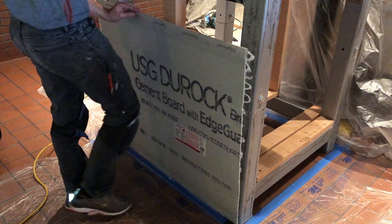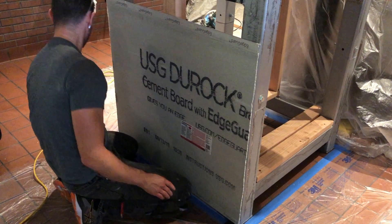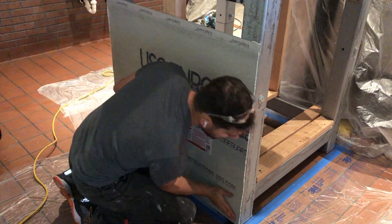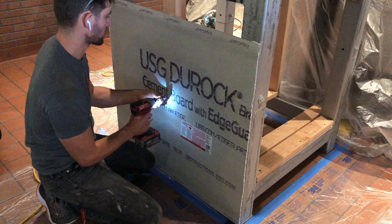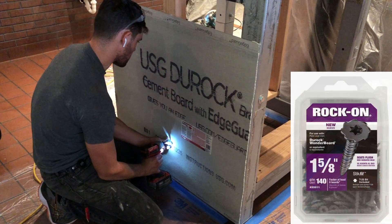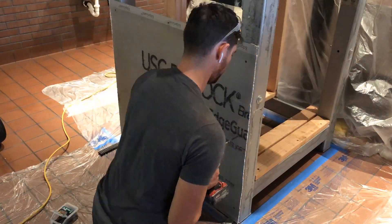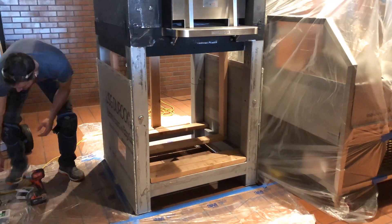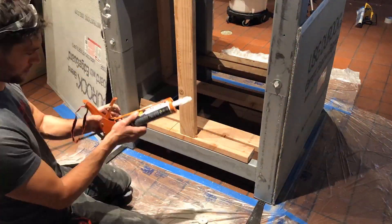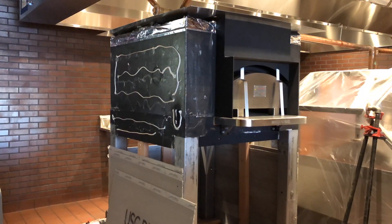As I'm installing the Durock, I make sure to add a couple shims at the bottom to ensure the Durock is not resting solely on the tile floor — this just adds a bit of separation in case of movement. I fasten the Durock with Durock screws to the wood, but then use my self-tapping metal screws to fasten the Durock to the metal legs. Make sure you do not use those metal tapping screws for the actual oven because you do not want to penetrate your oven surface. Instead, I use the same high heat silicone as before, plus a two-part high-temperature epoxy.